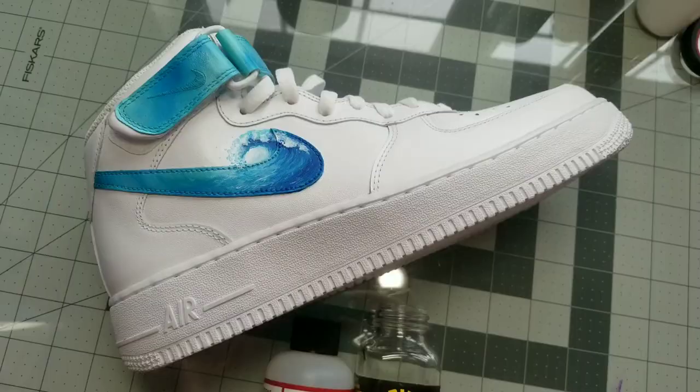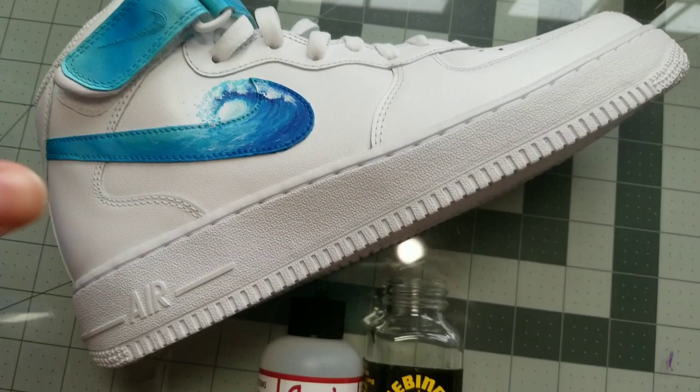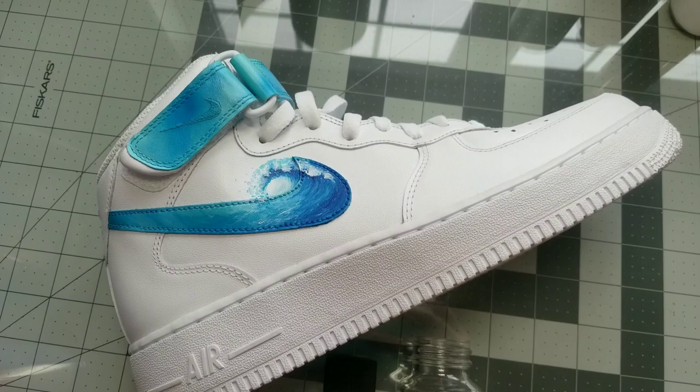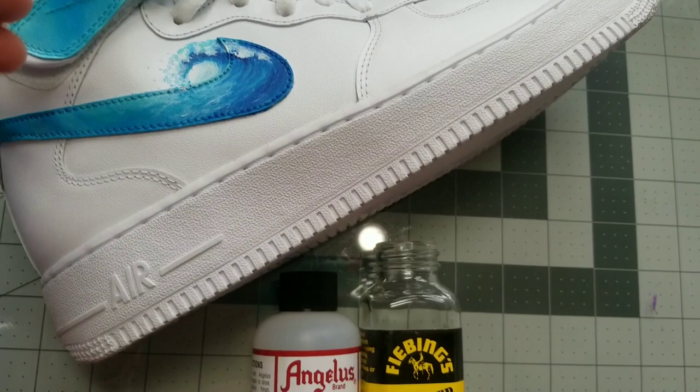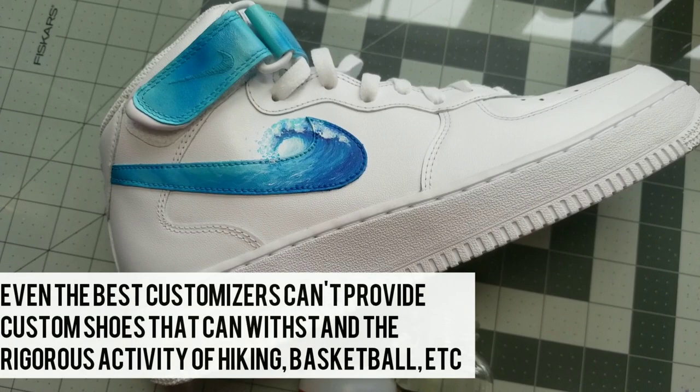A word of caution: he went on a hike with his shoes. I do not recommend ever going on a hike with customs. It's always good to do scratch tests and things like that. If you customize shoes for a client, you don't want your client playing basketball, going on a hike, or doing anything strenuous because these are a work of art — you want them to stay in good condition. That said, he did do a good job because as an artist you definitely want to make sure your work is up to par.